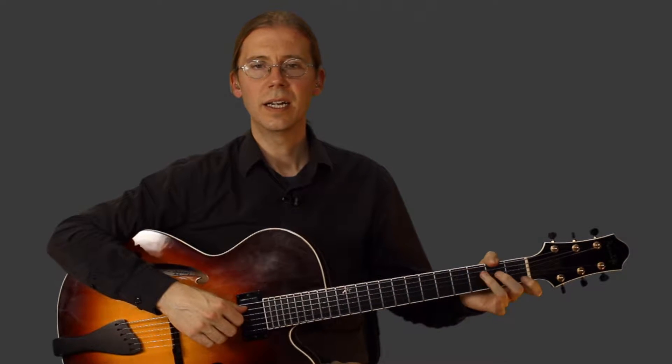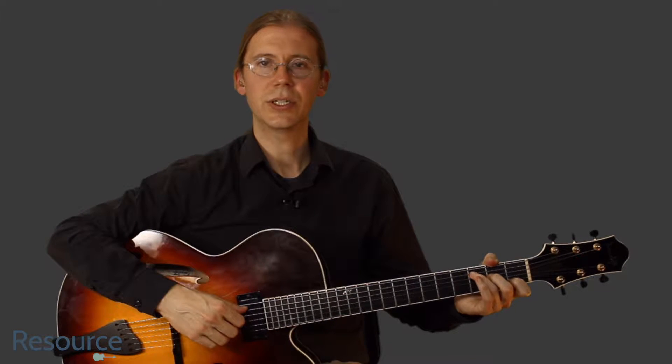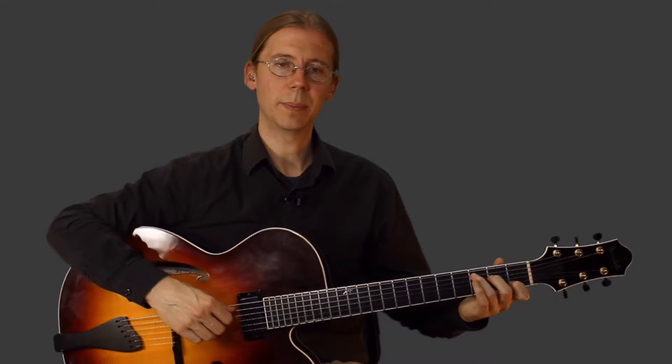Hi, I'm Jim Ellis. Let's take a look at the second half of the last A section of Dream a Little Dream of Me, as played by the Mamas and the Papas.